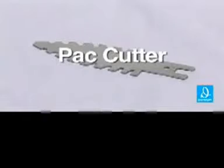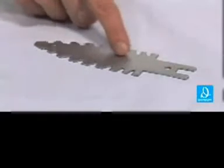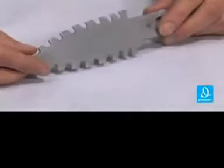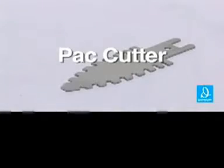Here we are with Pack Cutter. Pack Cutter is a reciprocating saw blade. It's dual-edged for maximum drywall cutting efficiency. It has a short blade that prevents damage to electrical wires in the wall. And it's great for professionals and do-it-yourselfers alike. This is Pack Cutter, the reciprocating saw blade.